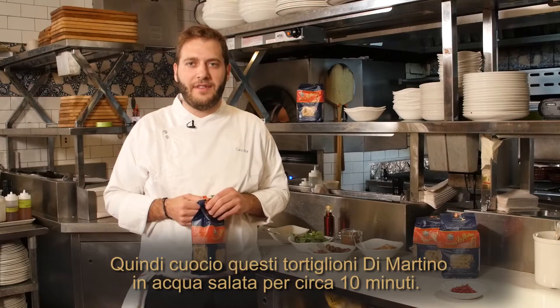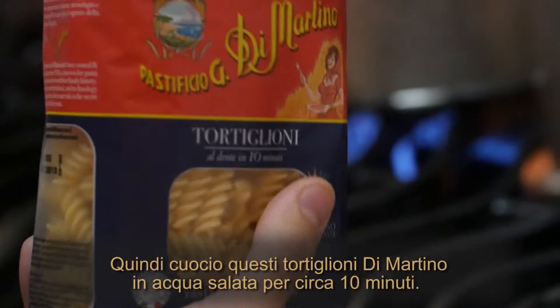So now I'm going to cook this tortiglioni de Martino for about 10 minutes in salted water.